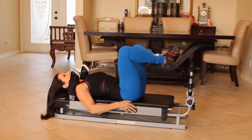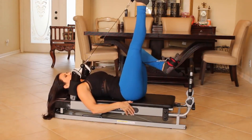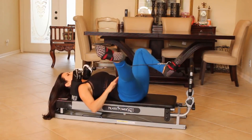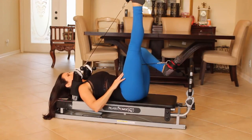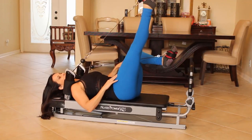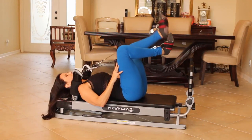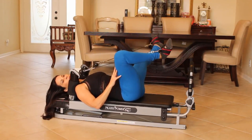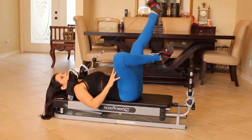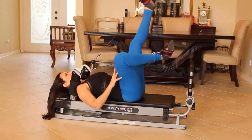We're going to come back into that frog position but bring one leg out to the side, then bring it up — a nice little stretch, opening it up. One, two — you're still keeping tension on that other leg. Let's switch. This one out to the side for five. One, two, three, four, and five.